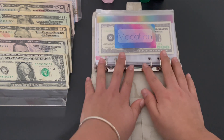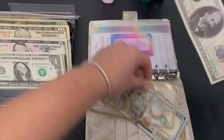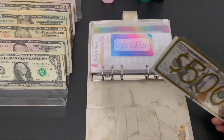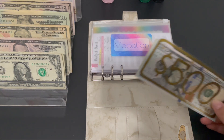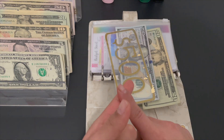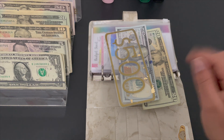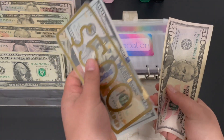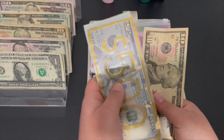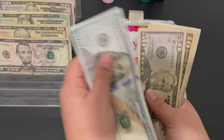Everything else is going in the pink binder — vacation. We're going to swap out this envelope for this one. Kyle brought me burgers! We're adding 80 dollars from my security deposit and 10 from my paycheck to vacation, so now we have 500 in the bank. Counting up: 600, 650, 670, 690, 700, and 710. Rainy day is getting 18 dollars — rainy day now has 150, 160, 165, 166, 167, 168, 169.